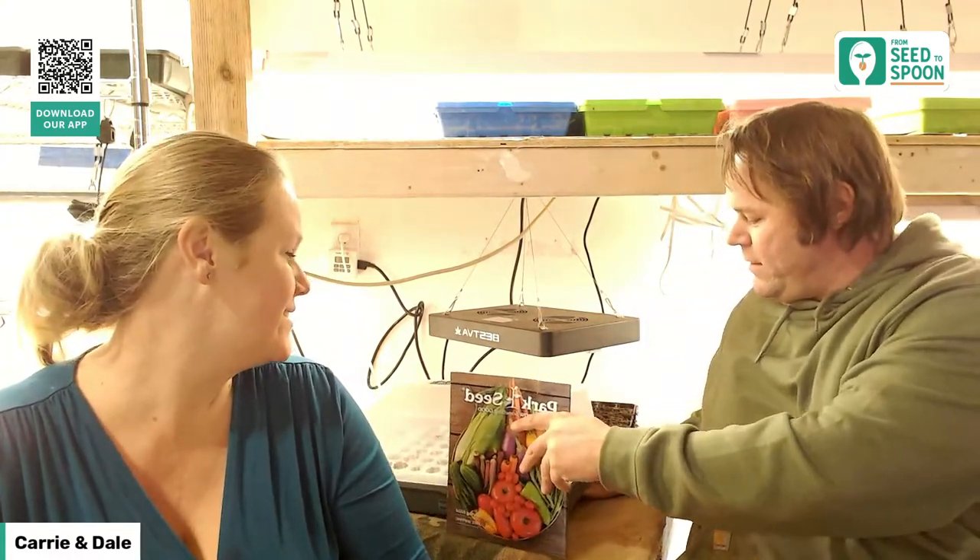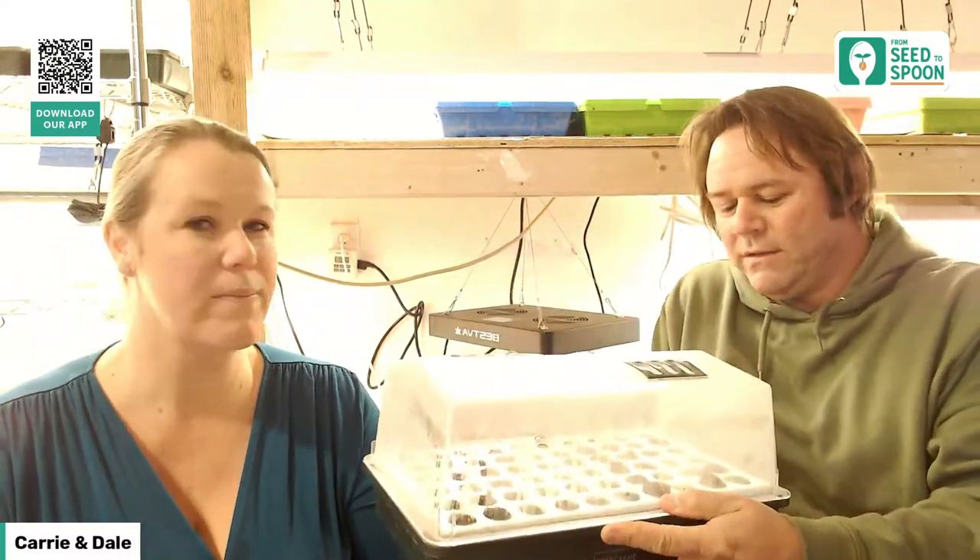Most people typically either start broccoli indoors or buy transplants. That's what we're actually starting today after this live stream — every single broccoli variety. We'll have those posted to our YouTube channel where we'll geek out over every variety. A biodome makes starting broccoli a lot easier. If you've never started your own seeds, I suggest checking one out — it comes with a sturdy lid and bio sponges.